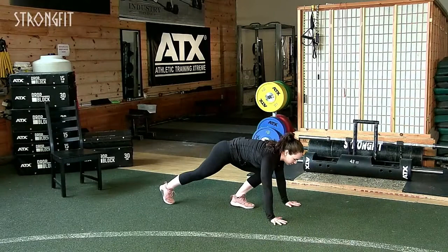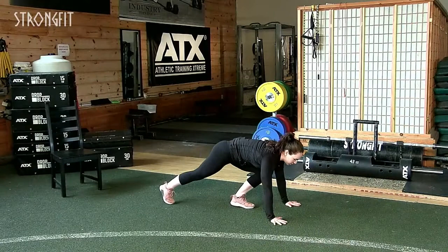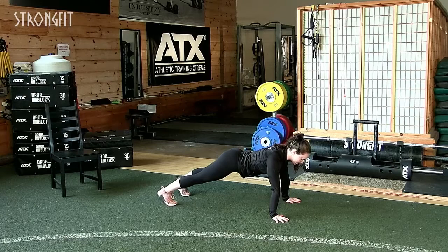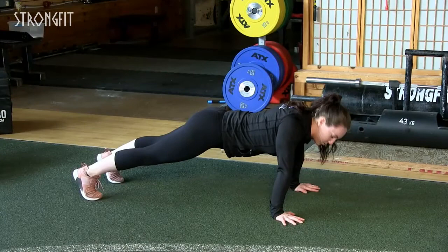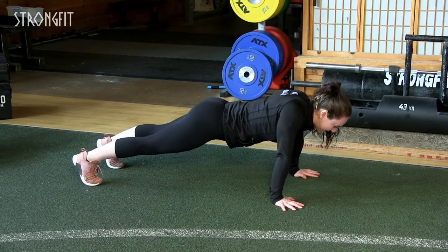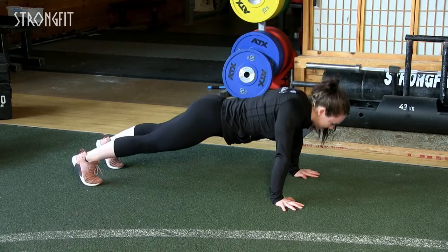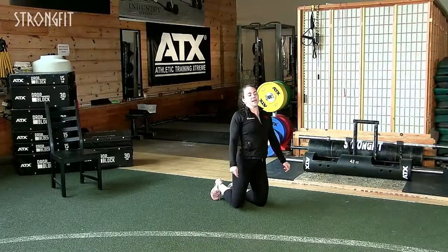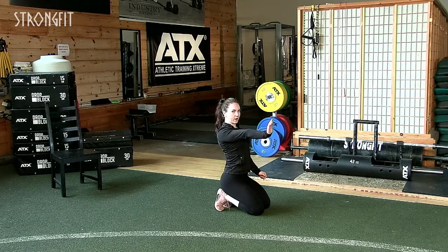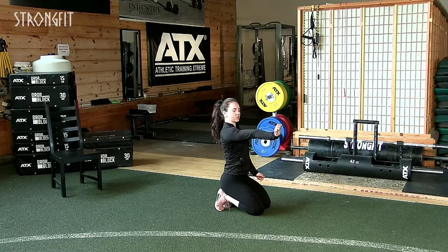Now we're going to move the shoulder blades. Come down into a plank position, lock your elbows out, brace your core — pelvis neutral, back tight, core tight. I'm going to get you to drop through your shoulder blades. We're warming up those shoulder blades for any dips and push-ups we're going to be doing. This is a key movement in your push-up. Do about 10 to 20 reps — just through the shoulder, don't bend the elbow.